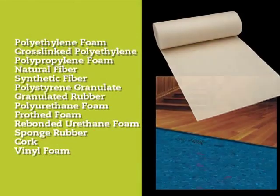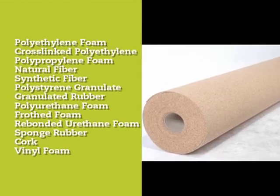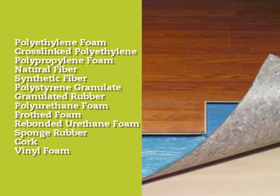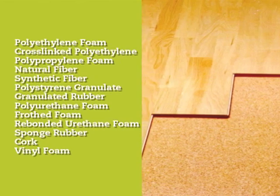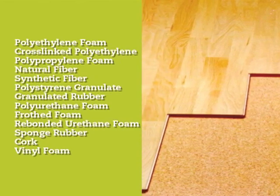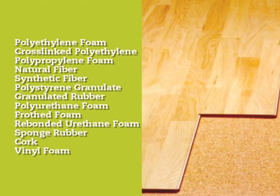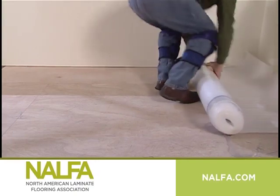Underlayment types include: Polyethylene Foam, Crosslink Polyethylene and Polypropylene Foam, Natural Fiber, Synthetic Fiber, Polystyrene Granulate, Granulated Rubber, Polyurethane Foam, Froth Foam, Rebounded Urethane Foam, Sponge Rubber, Cork, and Vinyl Foam. These products may be supplied with or without moisture barrier films.